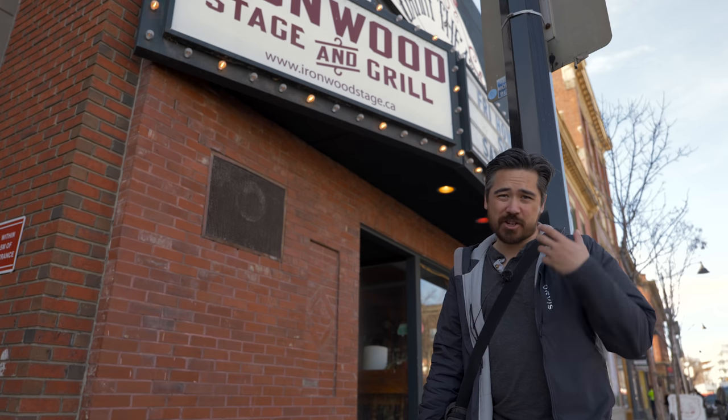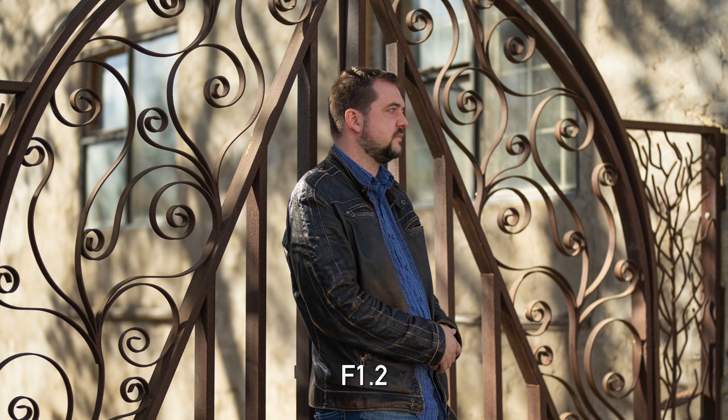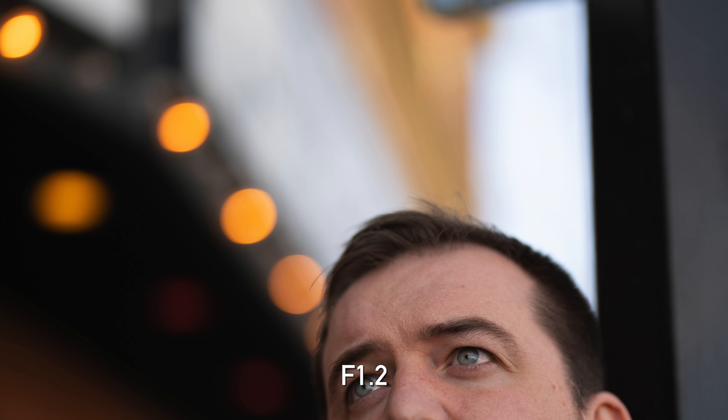A 50mm f/1.2 is going to be a shallow depth of field kind of lens, and the bokeh on this lens does not disappoint. Really nice fall off from in-focus to out-of-focus areas. The bokeh quality is nice — no messiness, no soap bubble effect, really smooth and soft. Shot at 1.2 you can see a little bit of cat's eye in the corners, but that goes away. Shot at f/2 it's basically back to circles, and with an 11-blade aperture your out-of-focus specular highlights even when stopped down are very round.